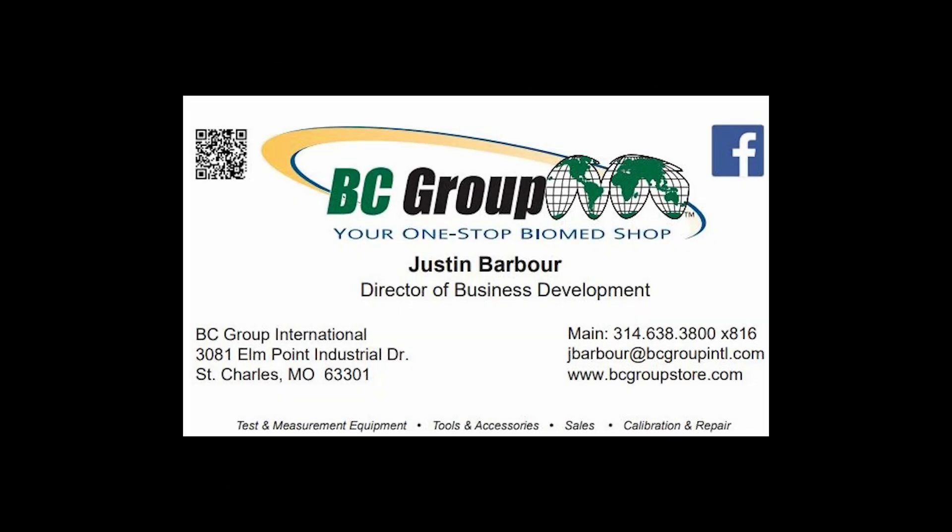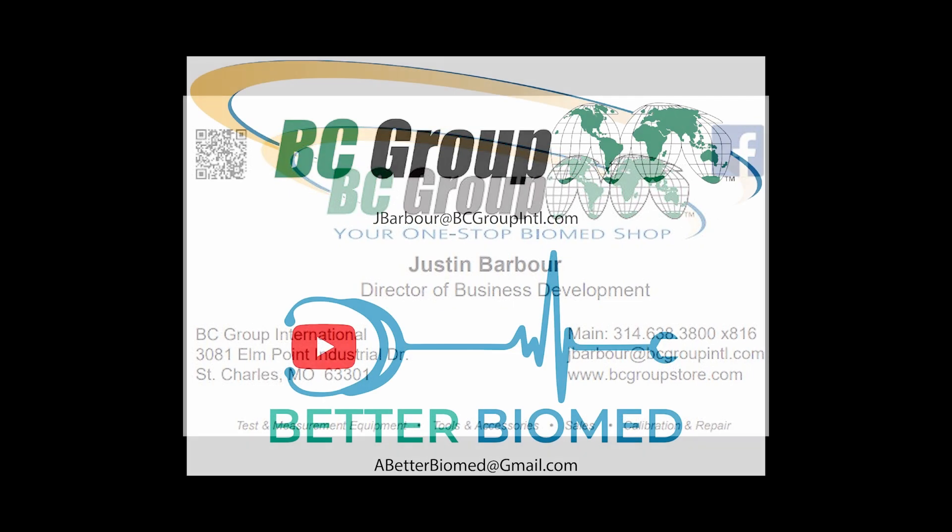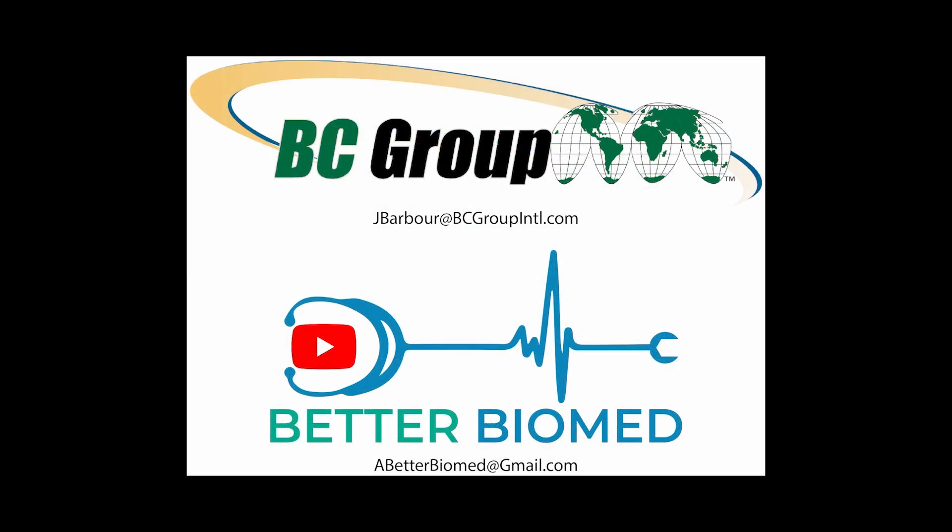I'm here to assist you with all your test equipment needs, from multimeters and test weights to patient simulators and x-ray analyzers. If you need guidance or you have any questions, please don't hesitate to write me at jbarber at bcgroupinternational.com.